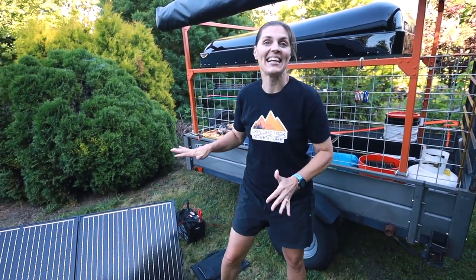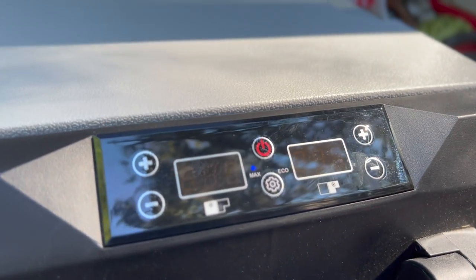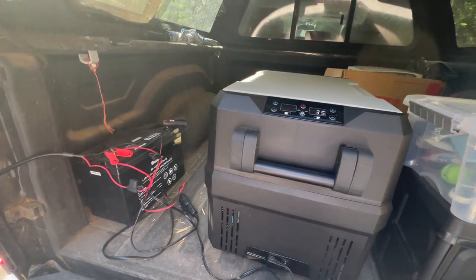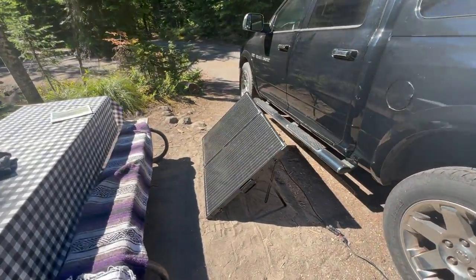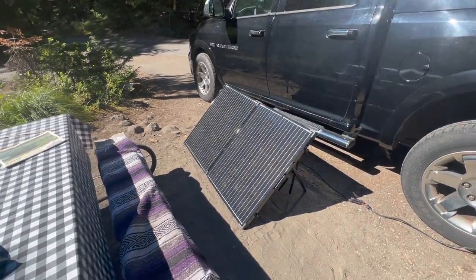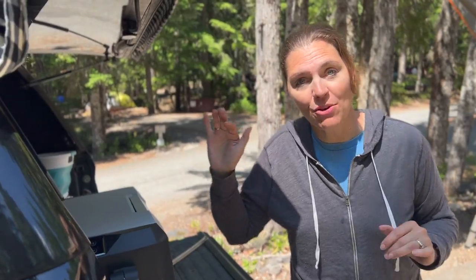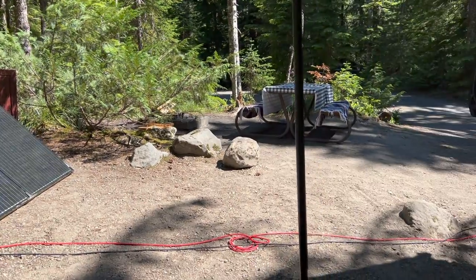Before we put this setup into our new slider we plan on building for the trailer, we put it to the test. We're camping at Mount Rainier for five days, testing our battery to see how well our fridge does. It's set for 37 degrees and currently at 35. After 24 hours and five miles of hiking, the battery is now at 80 percent. Heading into day three, the battery was at 50 percent — we put out the solar panel for a couple hours of sun. On day three, the battery dropped to 49 percent but after some glorious sun with the solar panel we got it back up to 60 percent.